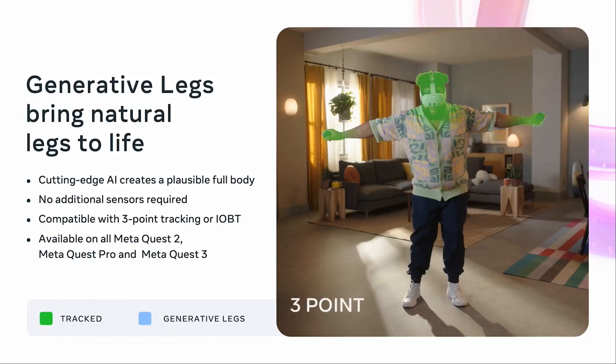Let's talk about how the full body tracking, or more accurately, where the generative legs actually work. The Quest 3 is not actually tracking the legs — it is an AI-based estimation based on the upper body. There are two different systems that Meta created for estimating the legs.